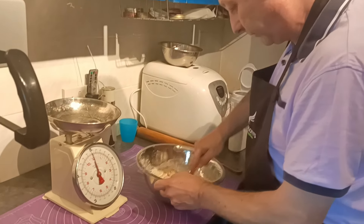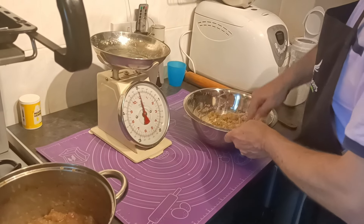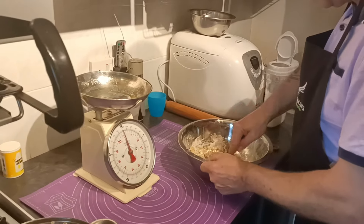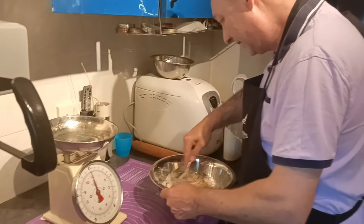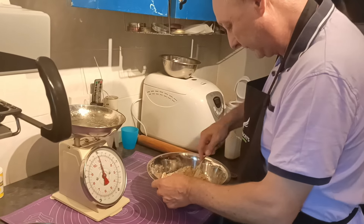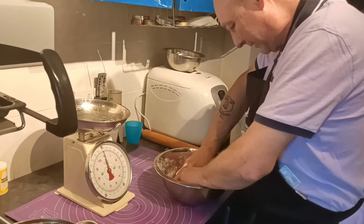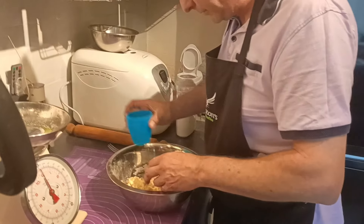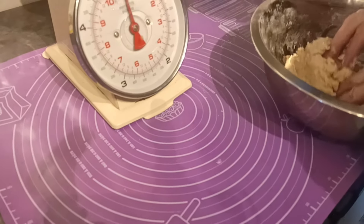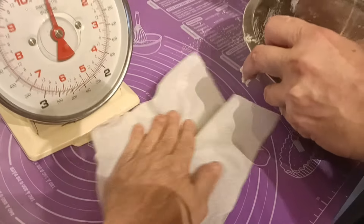We've got our pastry mat on the surface. It's good to be able to use it, isn't it? We haven't actually used the measurements on it or anything like that yet, because it's all in French. It's just nice to have the surface. Google translates for it, but not when you're in the middle of a recipe, it's not. Just add a little bit of water to that to stop the pastry sticking.